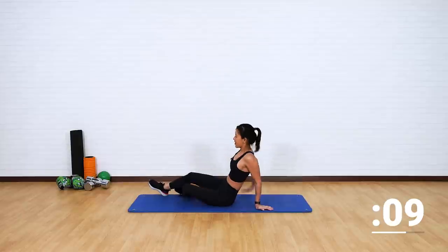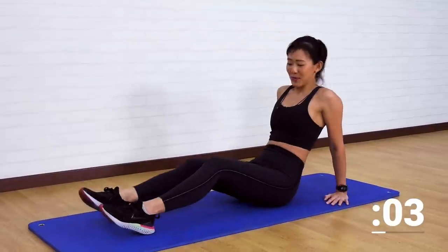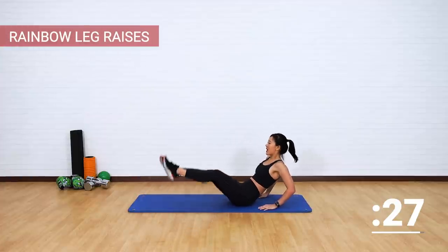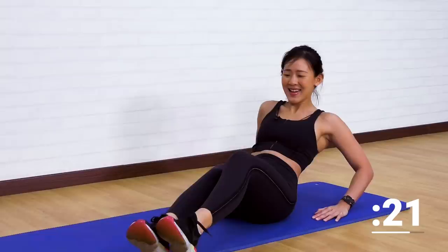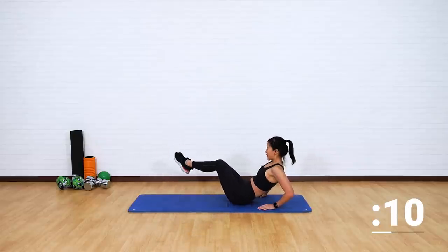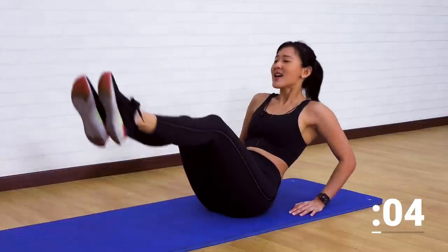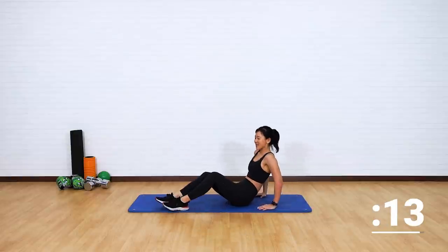Good job. Rainbow leg raises — love it or hate it, it's really good for your obliques. Just support your upper body, bend your elbows slightly. Let's go from left to the right. Draw a nice big rainbow. I want to see a big and colorful rainbow. Left and right, left and right. Feel the work on your waistline. Extend your legs, point your toes. To the side. Good job.